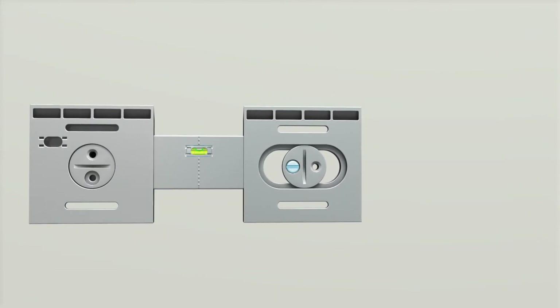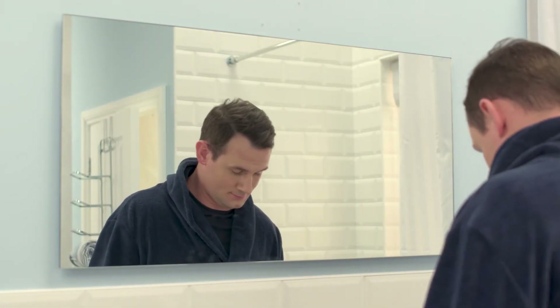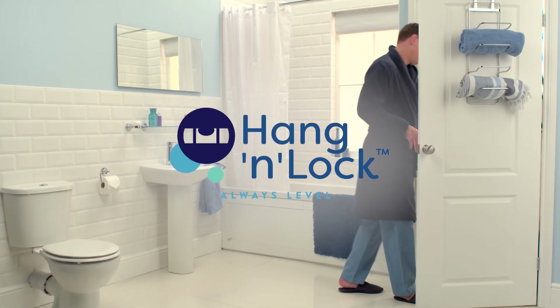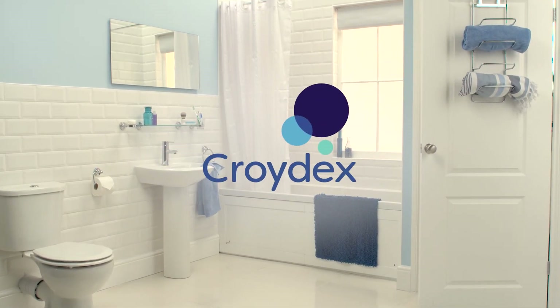Once attached to the wall, the mirror can be simply placed onto the hang-and-lock bracket and secured. For a quality mirror that's easy to install, choose CROIDEX hang-and-lock mirrors. CROIDEX. Think bathrooms.